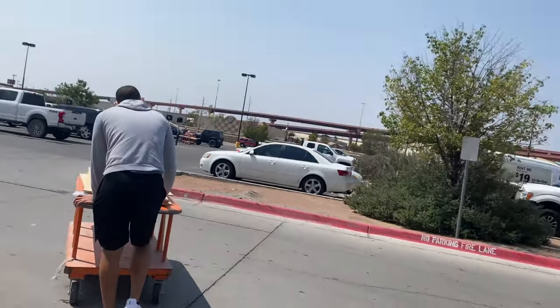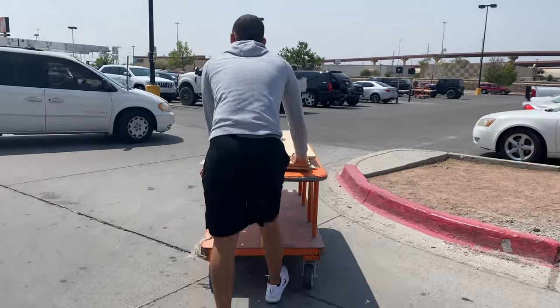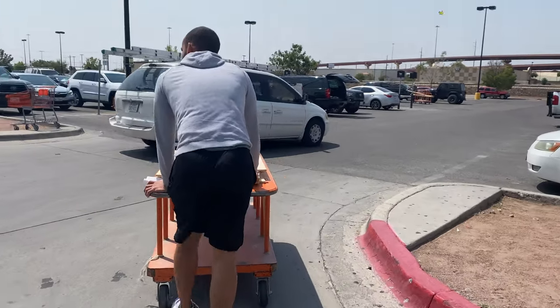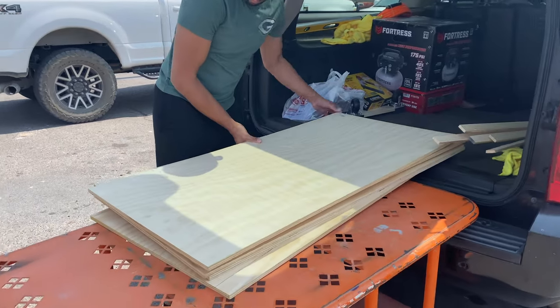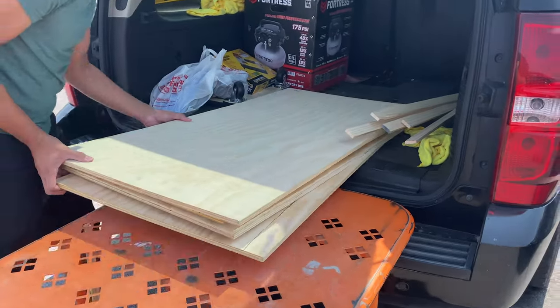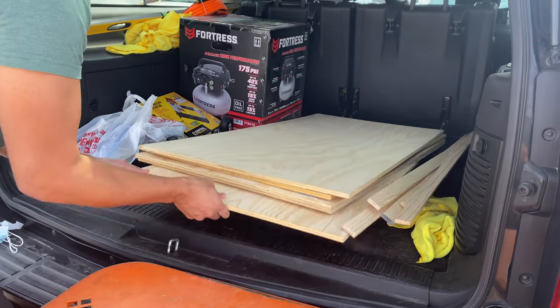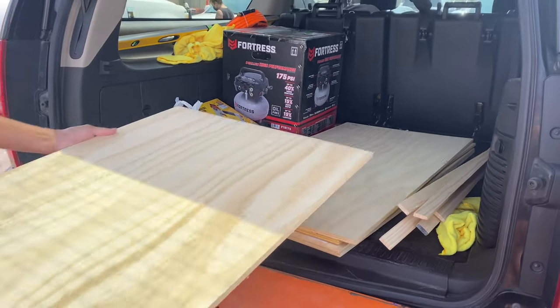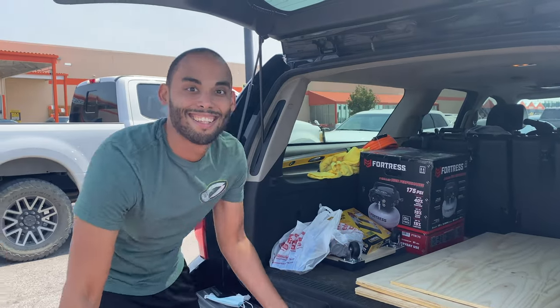Hey y'all, welcome back! Today I'm excited to bring you guys along - we're going to do something a little bit different. We are going to be doing a DIY coffee bar. I'm super excited because I've been wanting to do this for so long, and hubby is going to be helping so he's going to be in all of this footage. If you want to see everything, go ahead and keep watching.